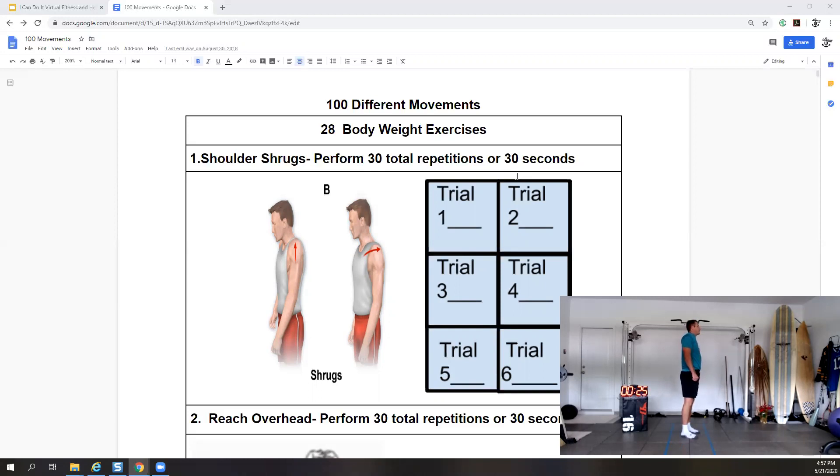Go 30 seconds one way and then we'll go 30 seconds the other way. Switch sides — try to keep your elbows straight, full circle with the scapula. Keep going: back, up, forward, and down.